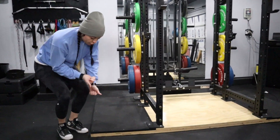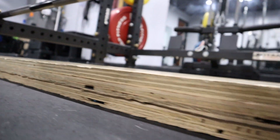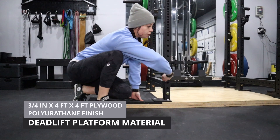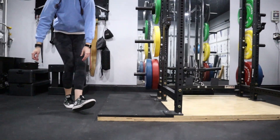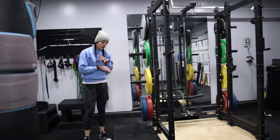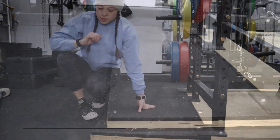For our deadlift platform, we have two pieces — a three-quarter-inch piece of plywood on the bottom, and then in the middle a 4x4 piece of plywood that's also three-quarter-inch. We finished it with a couple layers of polyurethane. For the matting on the sides, we got these from Tractor Supply — they're horse stall mats that we screwed to the two pieces of plywood on the bottom.